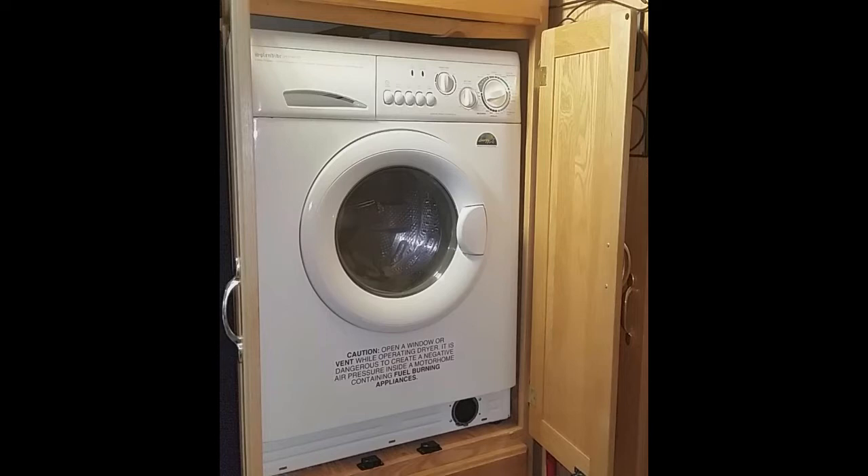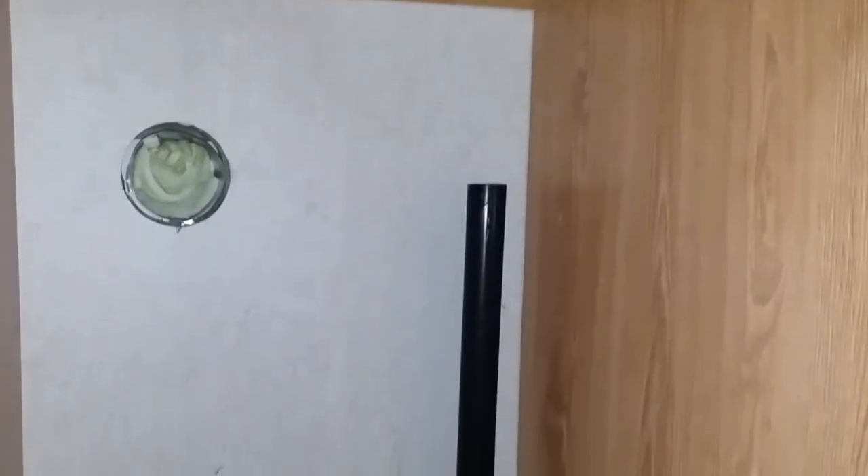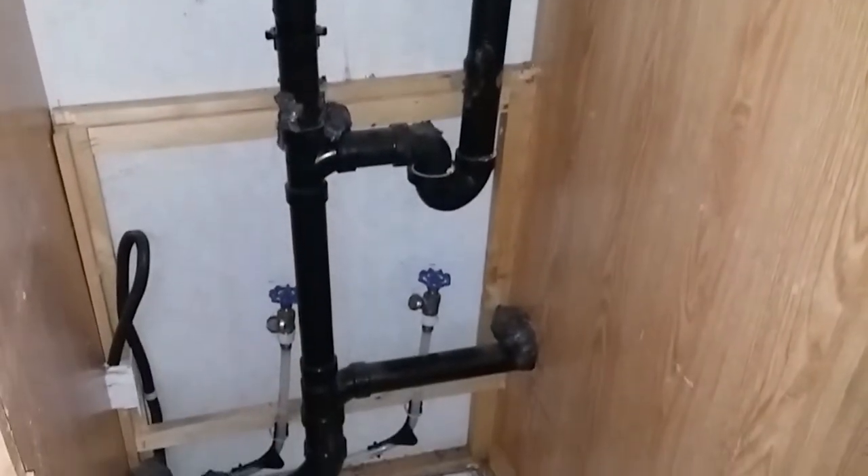While I had the washer out, I removed two of the drawers, the framing, platform, and doors. This left one drawer on the bottom and space to build new framing and a platform.